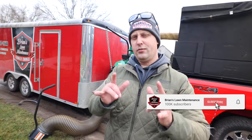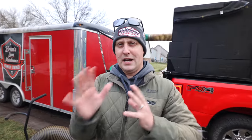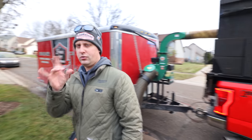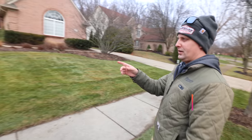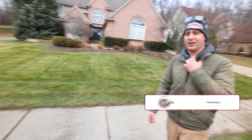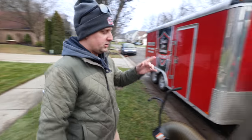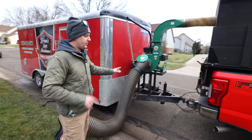Hey, what's up guys? Brian here, Brian's Lawn Maintenance. Really quick - you guys want to know about Billy Goat Debris Loaders and we're going to do a little shopping buying guide here. Before we do, really quick - we just got done doing a leaf cleanup over here. So if I am talking fast or sweating, it's because it's like 50 degrees today and we're actually doing pretty good. We're doing some cleanups today. Rob's on the camera.